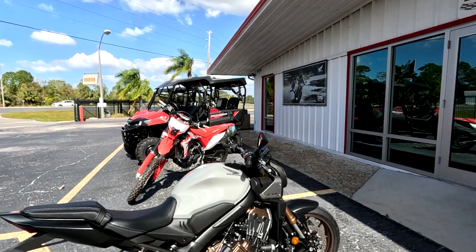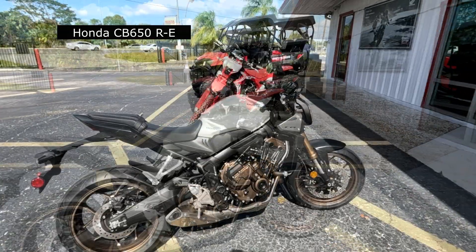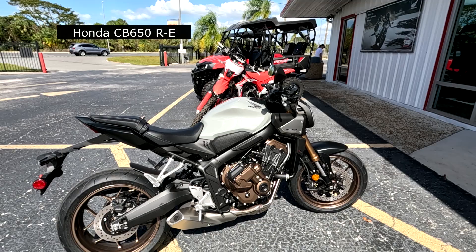Hey, Motor Man here at Action Honda, and believe it or not they're going to let me take a brand new motorcycle for a ride. Granted it's a demo for that purpose, but that's a rare occasion. The bike I'm going to ride is this new CB650E — it should be interesting. I'm going to take it for a ride right now.